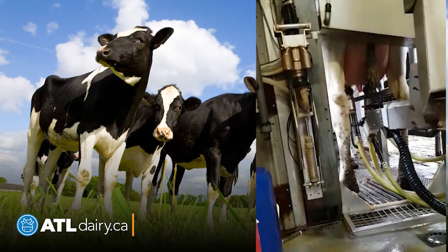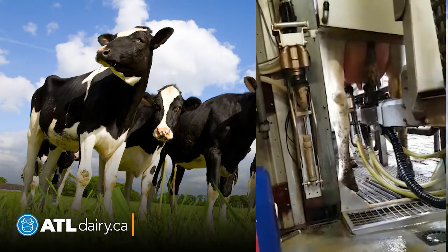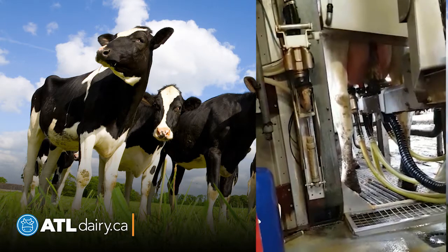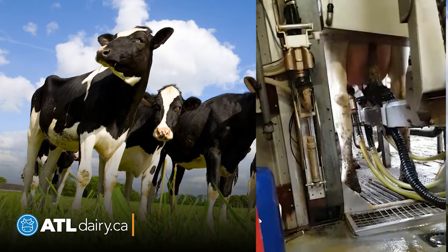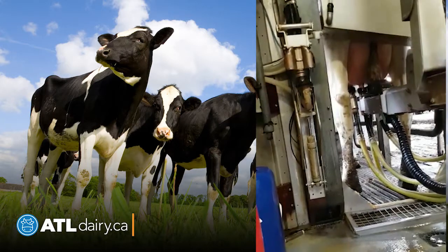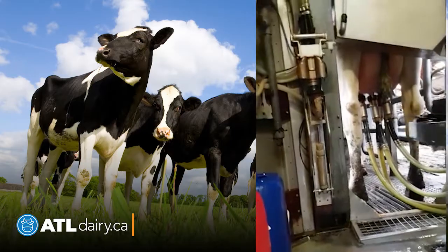Hope you enjoyed this — hope you can actually see the real world application of the double grabber and how it improves accuracy while decreasing attachment time. We think it's a great solution for robotic milking, and thank you for watching our video.